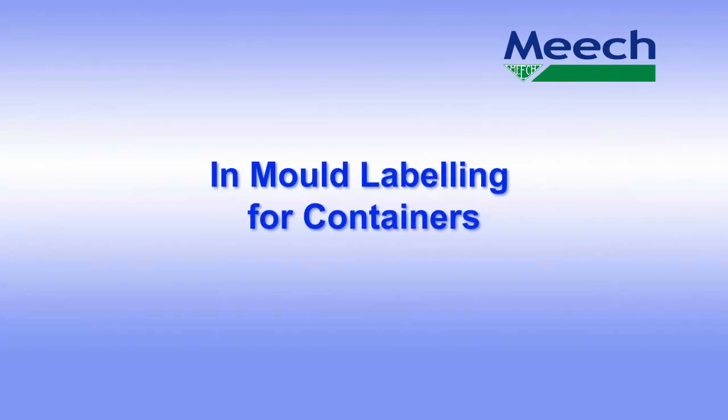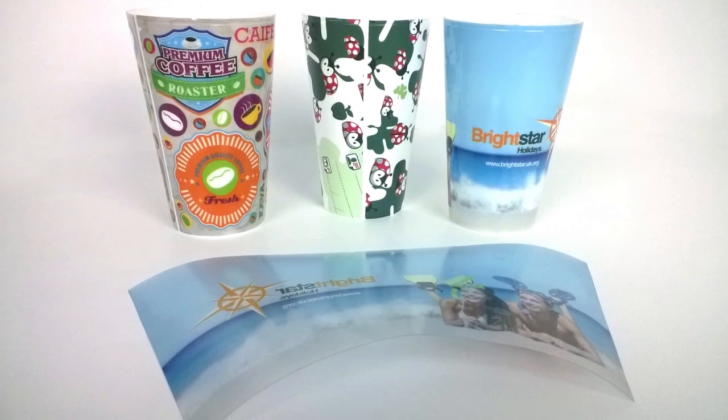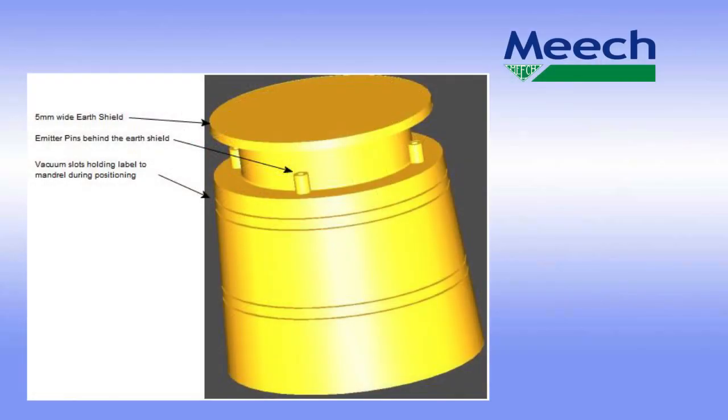The following section looks at the application of labels to the side wall of the cavity, which produces decorated items such as containers and cups. The mandrel design is made up of an earth shield preventing the charge from going to ground, a recess housing the Hydra pins below the front edge of the label, and the body of the mandrel wall with vacuum slots machined into the surface, allowing the label to self-wrap around the body of the mandrel.